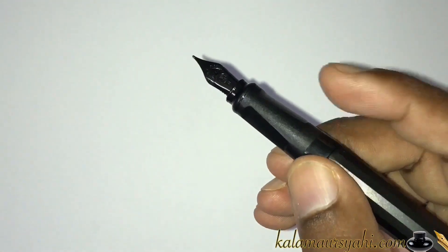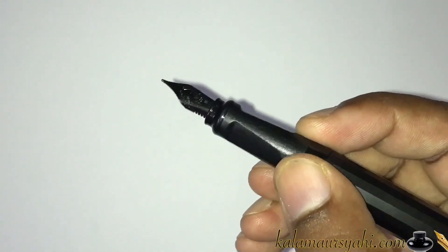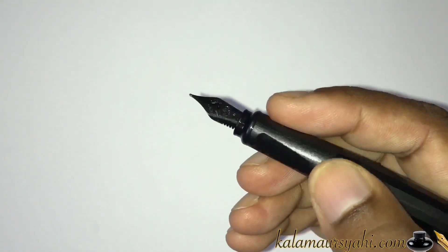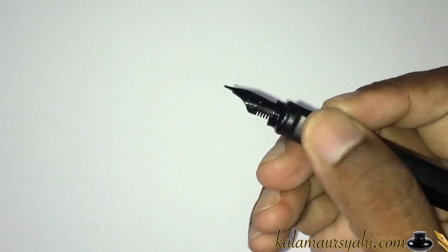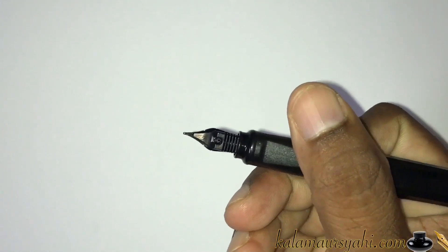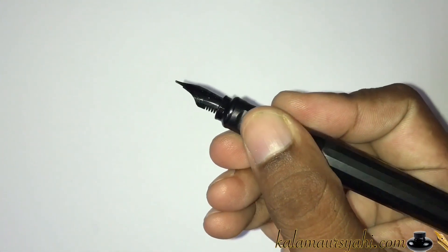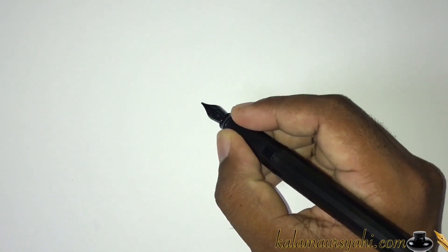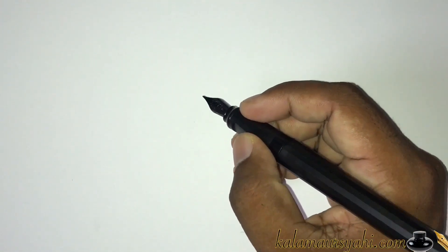If you hold the pen slightly up, the grip becomes round. In my opinion, the triangular grip is good for teaching the right grip to young students, and it fits perfectly well and feels very comfortable for those who have a traditional grip.